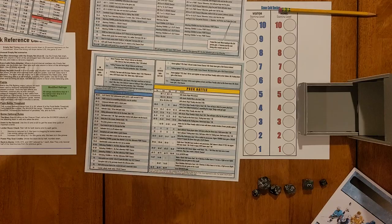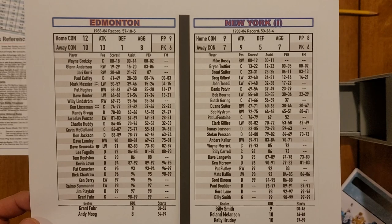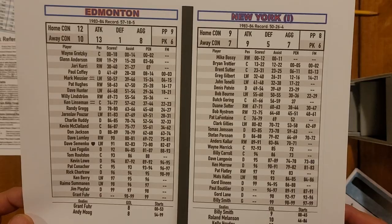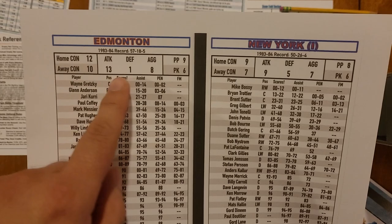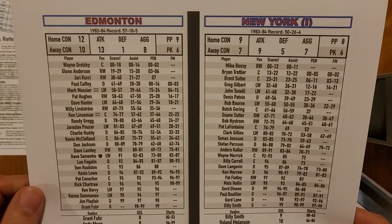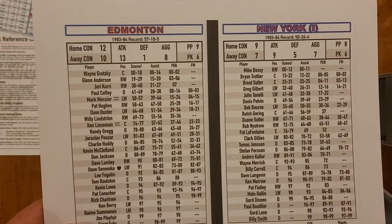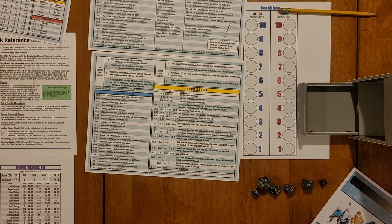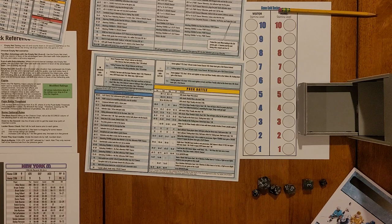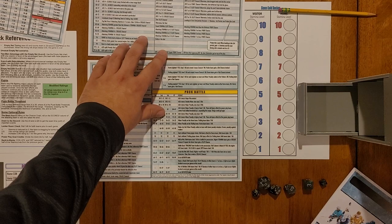I bought the 83-84 season, so I printed that out. We have Edmonton and New York — basically the two arguably best teams in the league. With the Oilers you have some serious firepower; the attack number is off the charts. The Islanders are also really strong, but Edmonton is pretty ridiculous offensively. These guys go five or six deep with Hall of Famers, and the Islanders were coming off four straight Stanley Cups themselves.